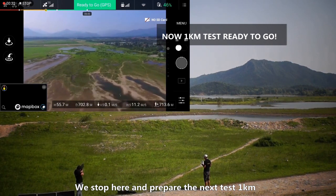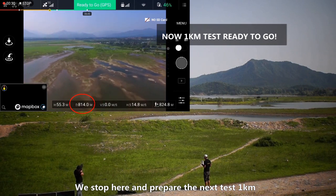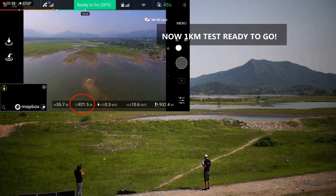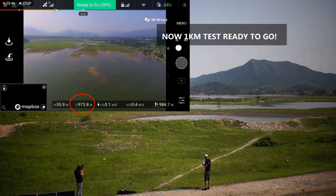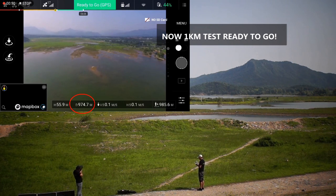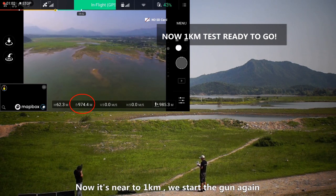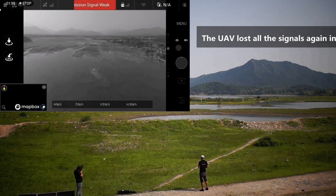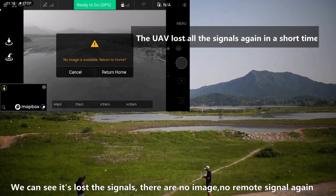Now we are going to further distance, around 1 kilometer. It's very close to 1 kilometer. Now we are starting to test the drone jammer gun. We will ask our operator to trigger the jammer gun — aim to the target. Fire! No signal — we lost the signal. We lost all the signals and the control signal. There is no control signal.